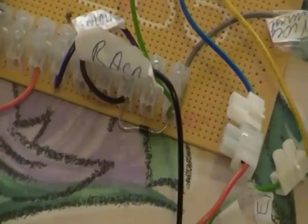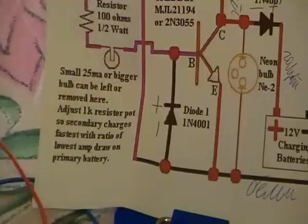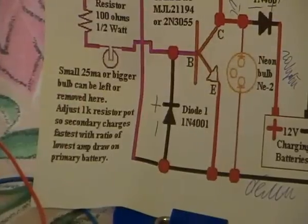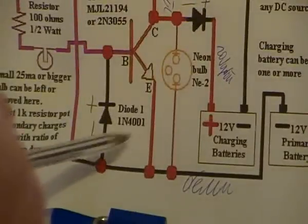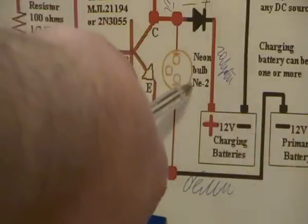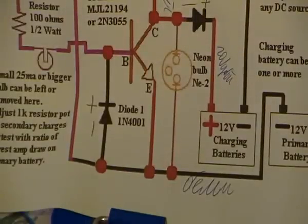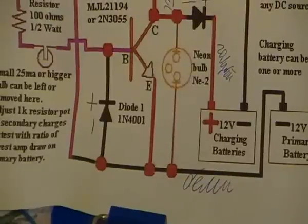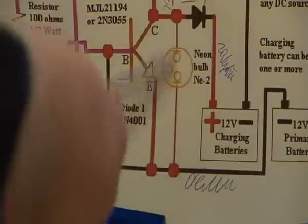And then this plus — the plus of this diode. I mean the minus: the minus is connected to the emitter, to the light bulb — neon bulb. Minus of the diode is connected to the emitter, connected to the one side of this light bulb.